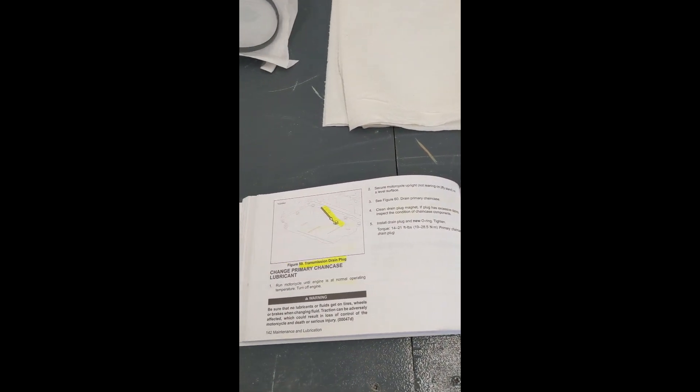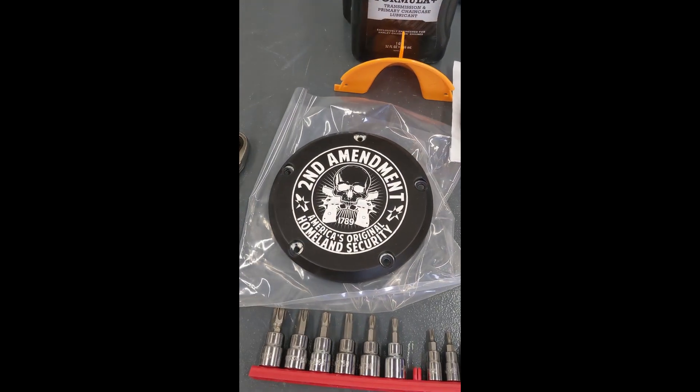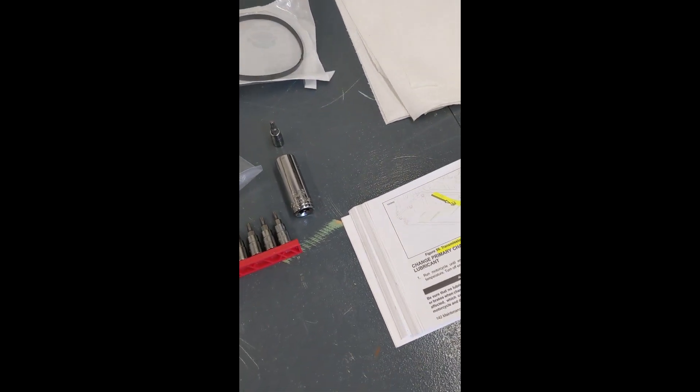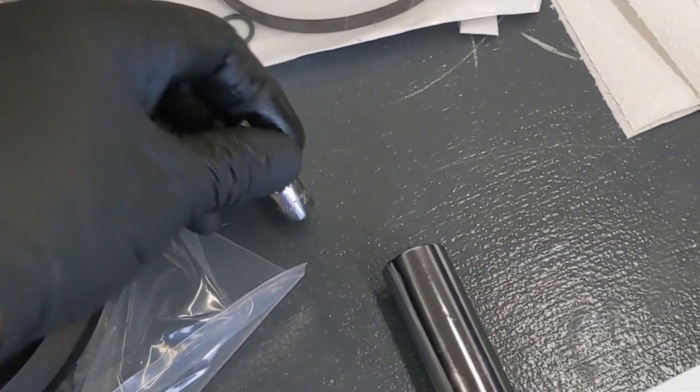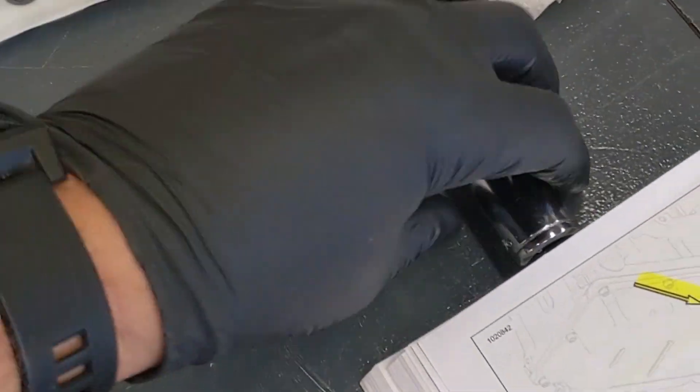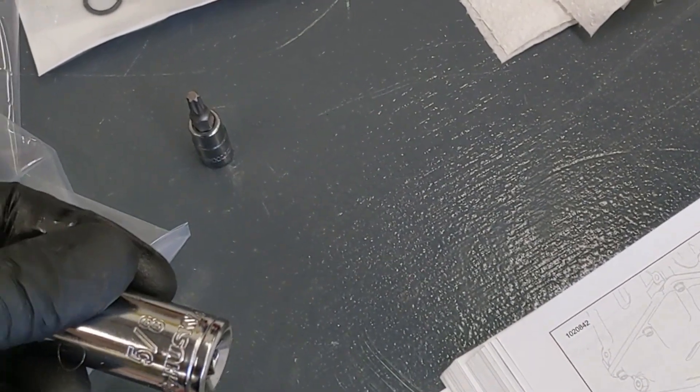Alright guys, on to the primary chain case lubricant change and replacing the derby cover on a 2020 Harley Davidson Milwaukee 8 Street Bob. We've got a T25 Torx for the cover, and the drain plug is the same as the other two — five-eighths.